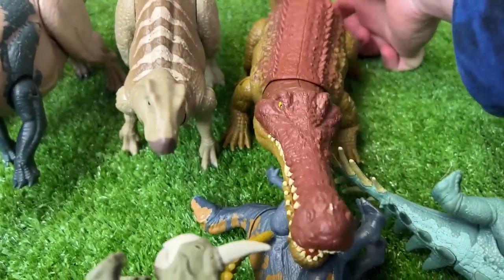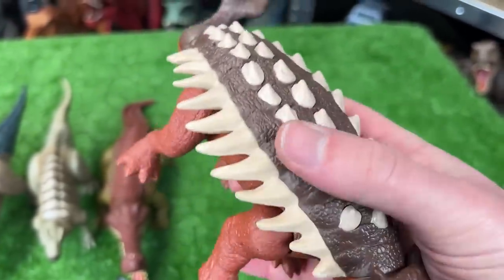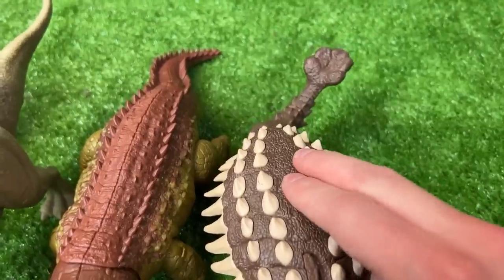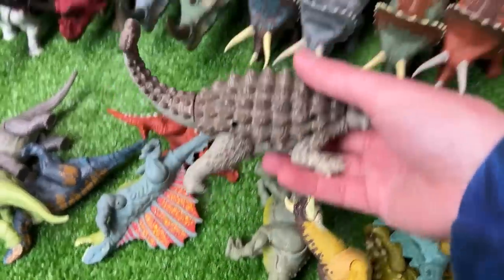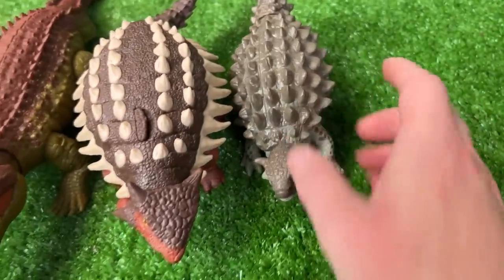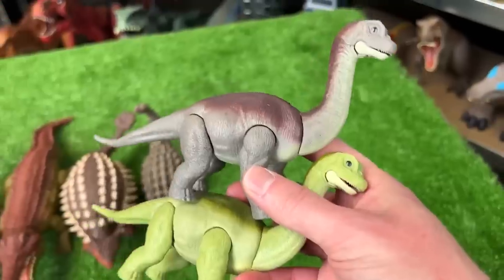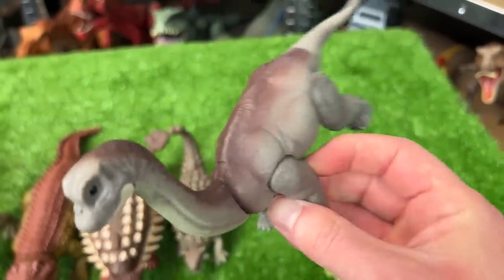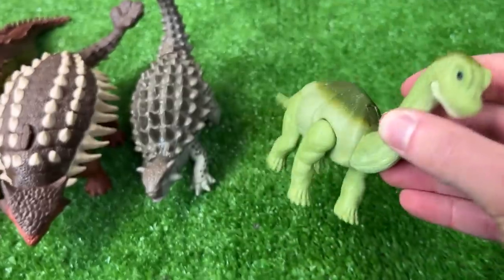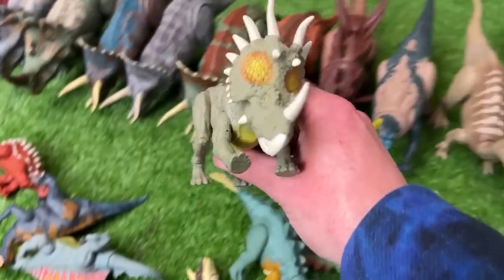The next dinosaur is this Ankylosaurus figure — clay red with brown, lighter spikes, likely from Jurassic World Dominion. When you press down on its back it swings its tail. Then there's another Ankylosaurus — a really old figure from the first Jurassic World movie. Check out the size difference between the two. Next up we've got two baby Brachiosaurus figures: the first is gray with dark brown-purple along the top, and the other is a bright green with dark green along the top.